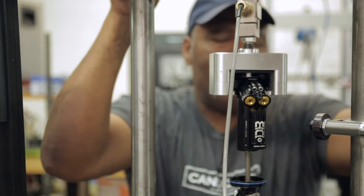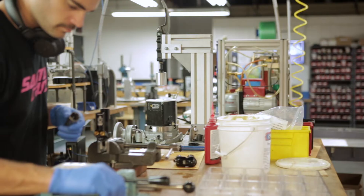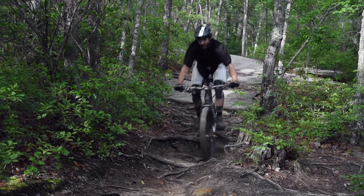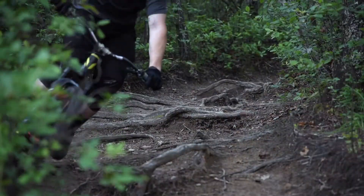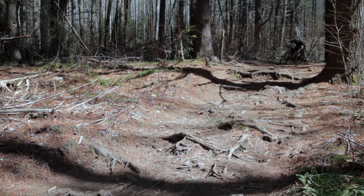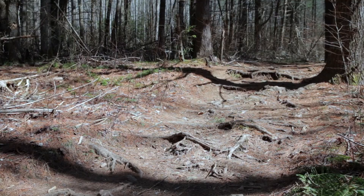The majority of them have been doing it for multiple years, so they're very good. And the majority of them ride our forks and shocks, so they're very familiar with how they work — not only how to assemble them, but also how to ride them really hard. When you're riding a product that you're making, you care that extra mile about making sure that they're all perfect.